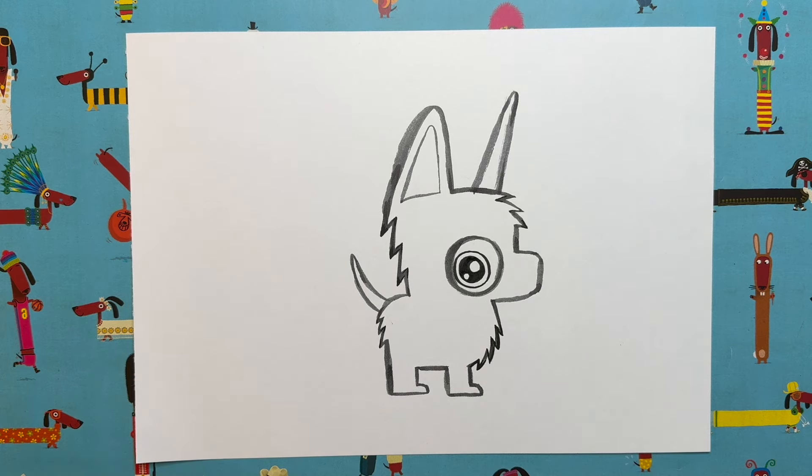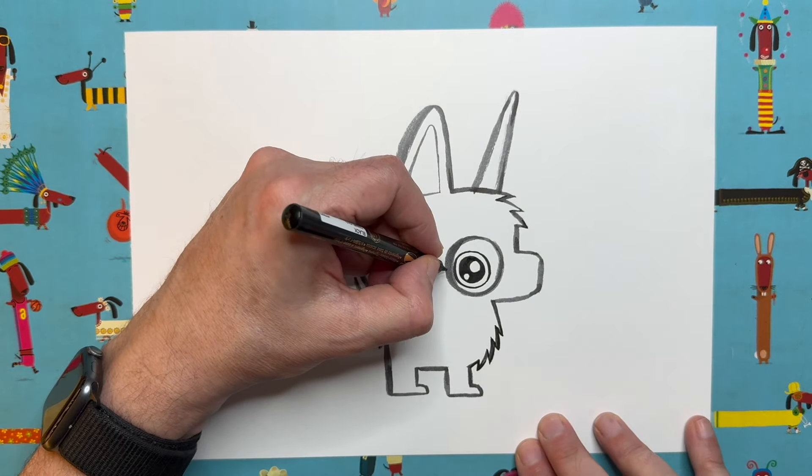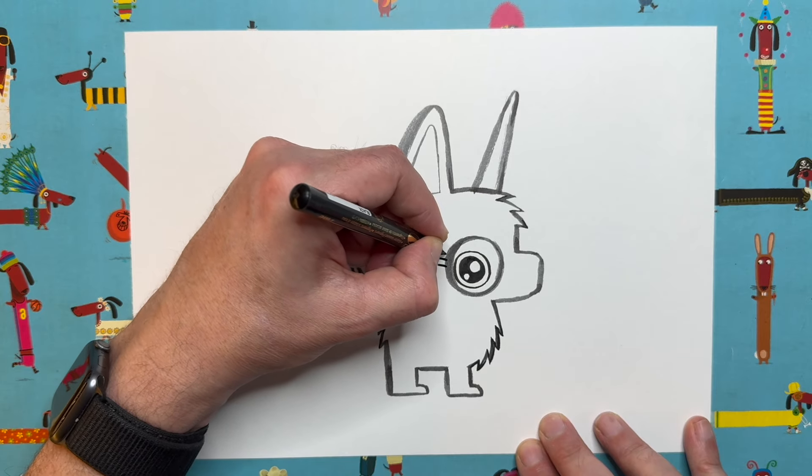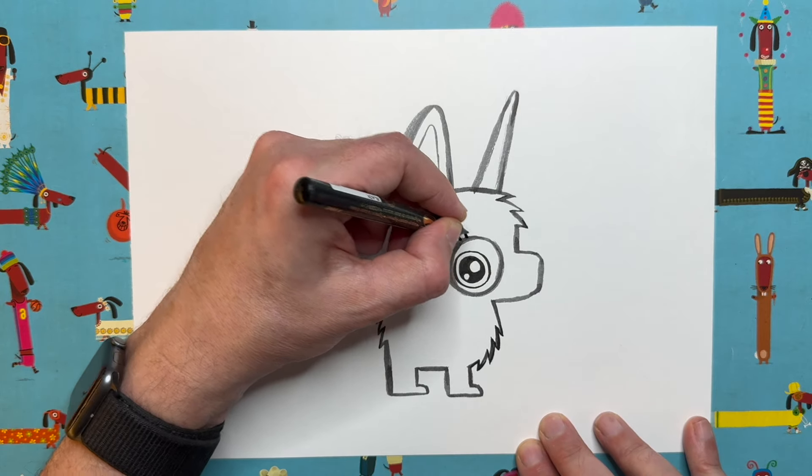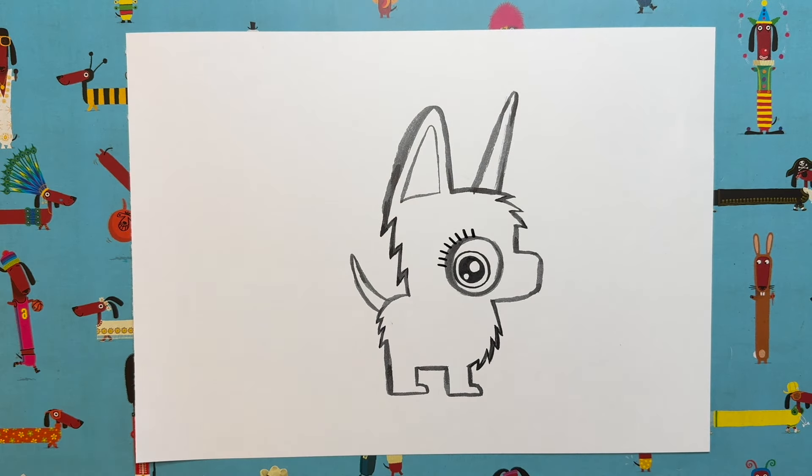Shall we add some eyelashes? I think I've done eight, so let's do eight: one, two, three, four, five, six, seven, eight — sort of on the upper left side of the eye like that.